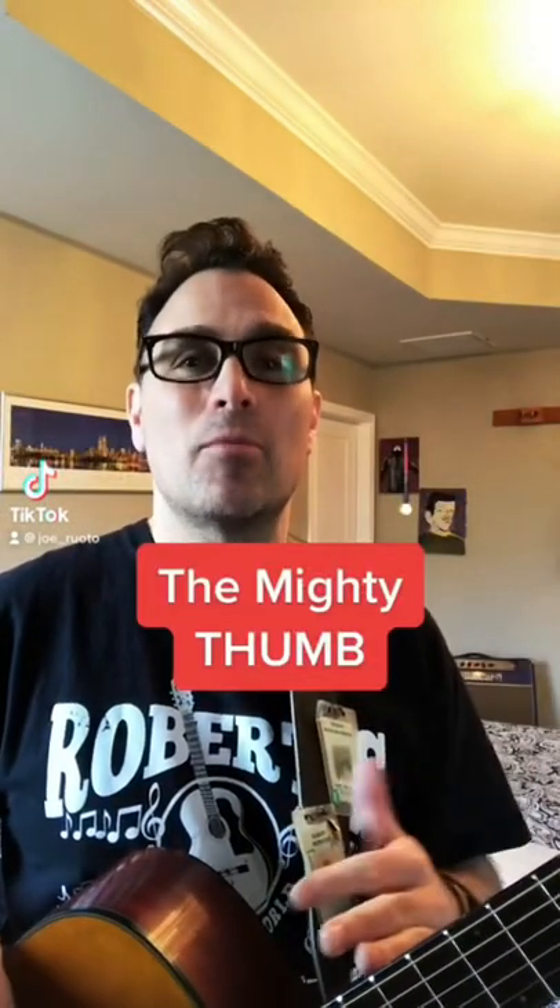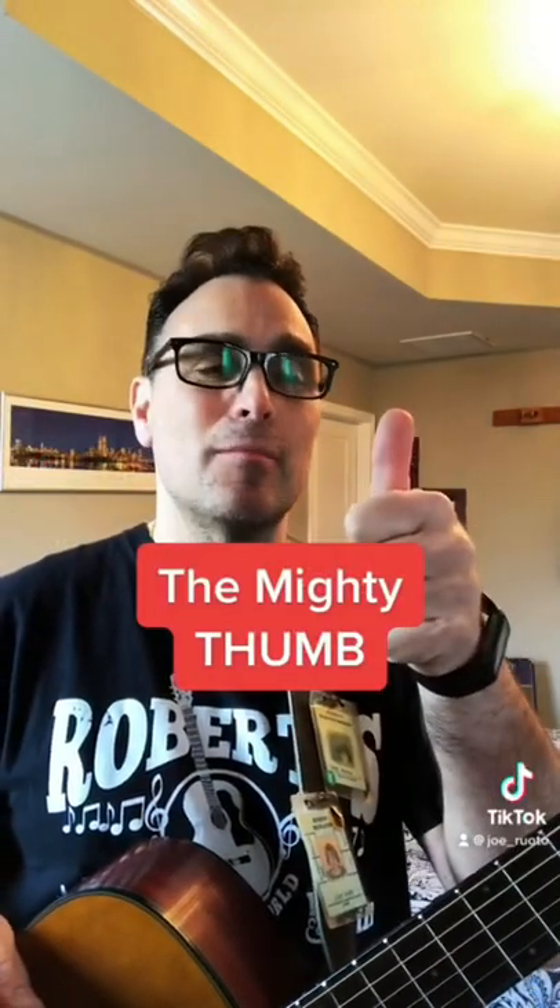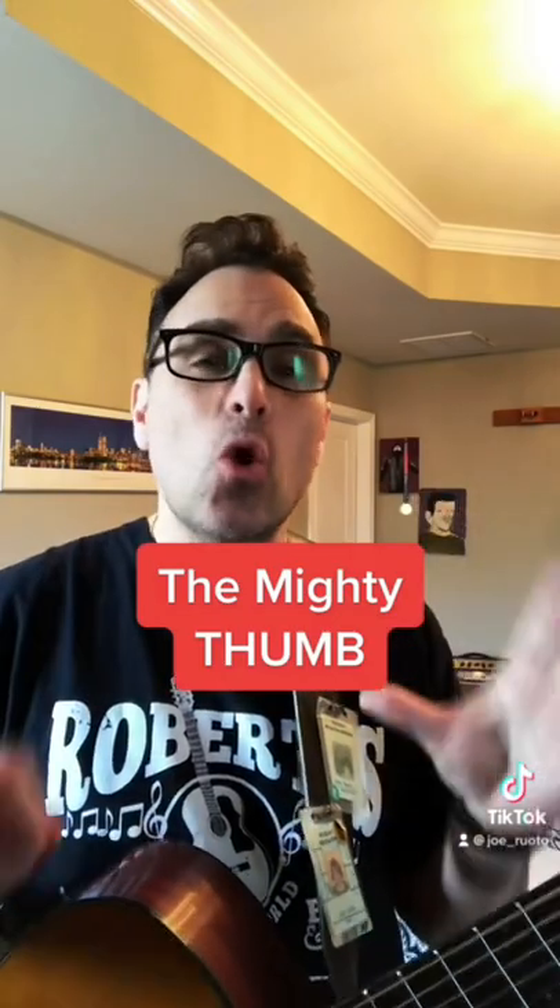One technique that really doesn't get a lot of press is using your thumb — the mighty thumb. This can be used to create unique chords and also to help you with your muting when you play other chords.